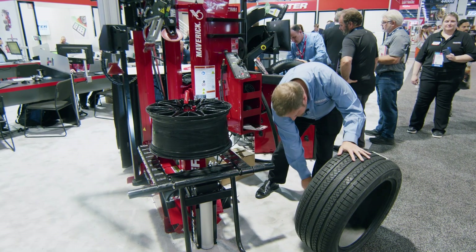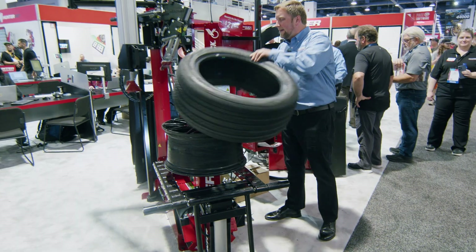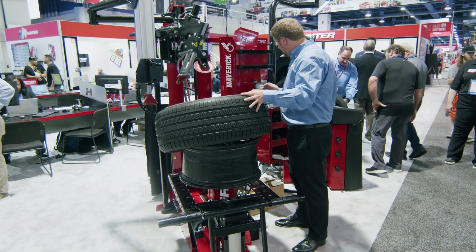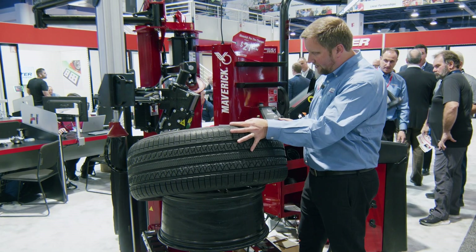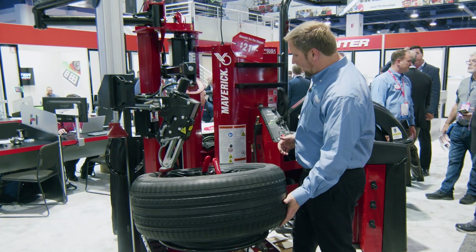I can change the timeout on that lower light as well. It defaults to 10 seconds, but I can keep that light on for as much as four minutes. So if I really want to shine light down there for really tricky operations or custom wheels, I can do that — a quick settings change at the console.